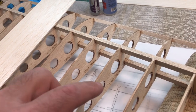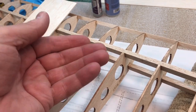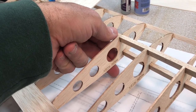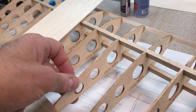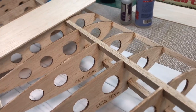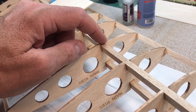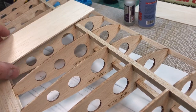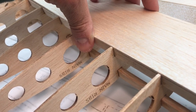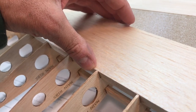If you recall, the reason I had to support the spars up off the building board when building the wing was because the ribs are thicker in their rear portion than in the front portion in front of the spar. You can see that little step right here — the rib is thicker there, then it steps down and is flush with the spar and the leading edge. That step is just to accommodate the thickness of the sheeting.